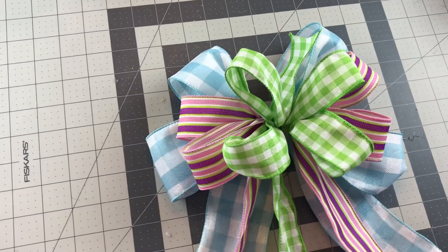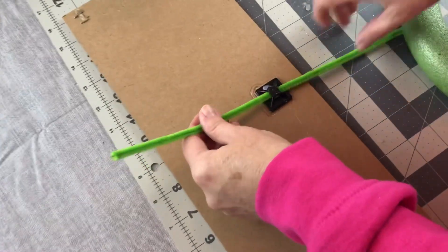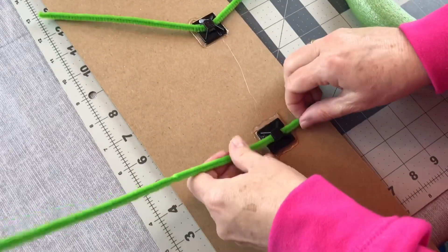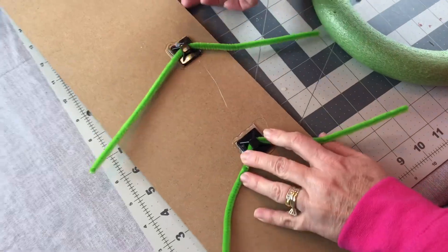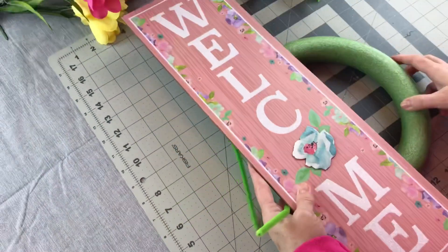So now we're ready to attach the bow to the wreath and I'm going to be putting it in the center on the right side. First I'm going to add my pipe cleaners to the back of my sign since it's had time to dry. So we're just going to take our little foam wreath ring from Dollar Tree and I'm going to put the welcome sign on the left side of it.